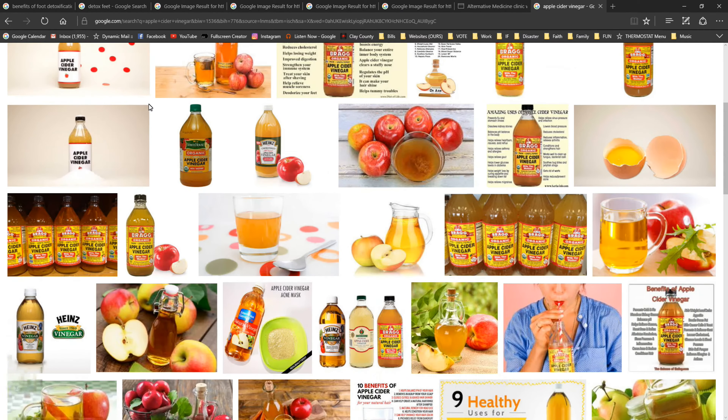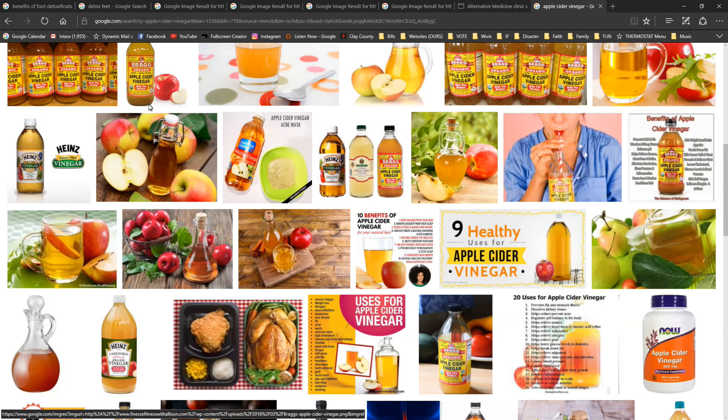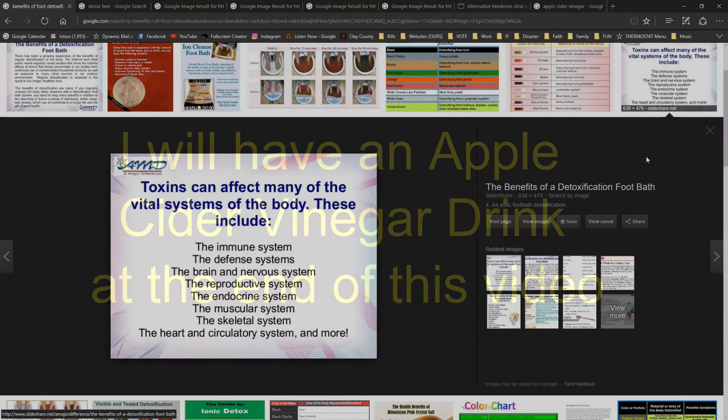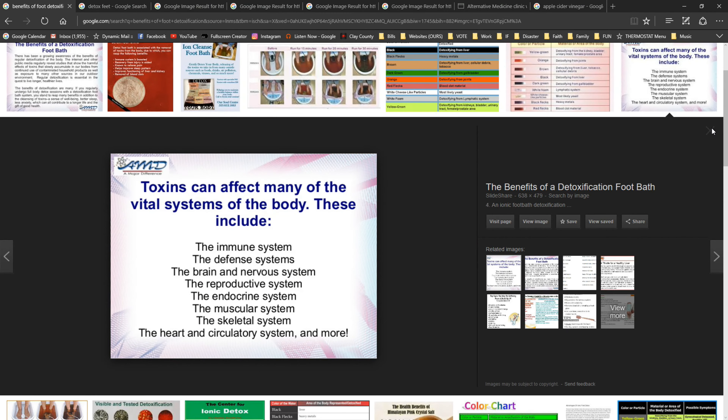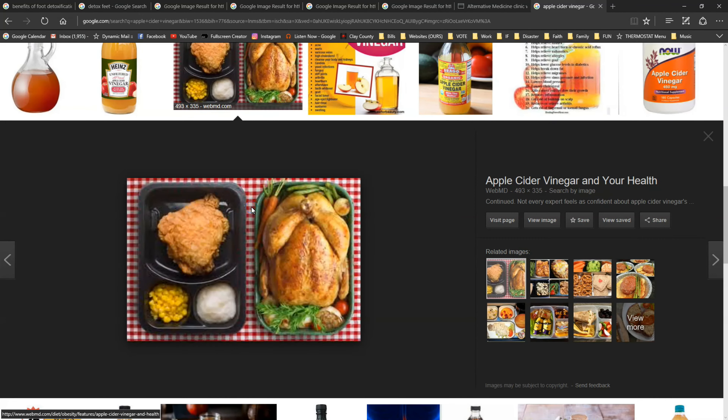Apple cider vinegar is very inexpensive, but it's used for a lot of different cleaning methods and detoxification. You can also drink it. The experts claim that detoxification through your feet can be an effective and easy way to help cleanse your body of toxins that build up over time, without the sacrifice of cutting certain foods out of your diet.